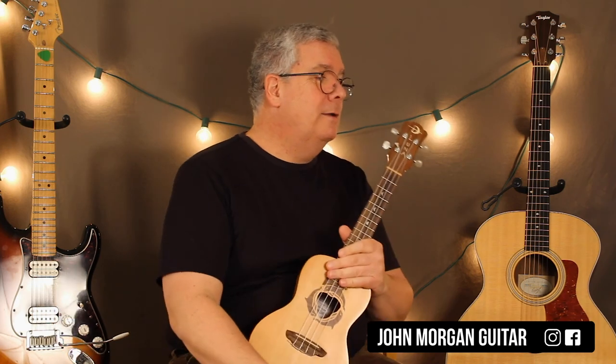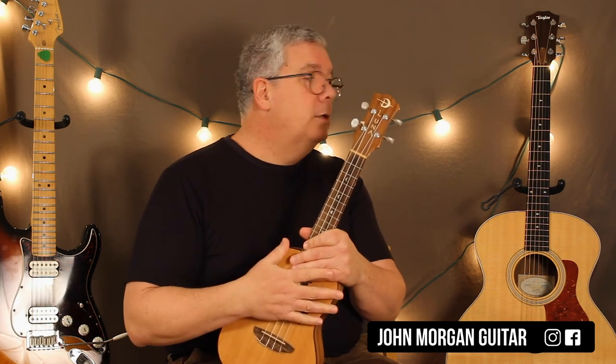So happy Hanukkah! Can't ask me questions. Play more uke. Happy Hanukkah, and thank you. Bye.